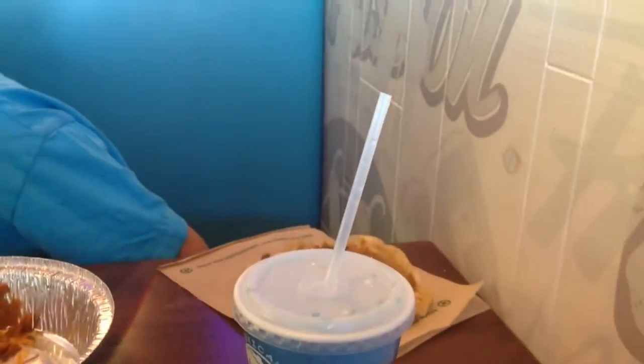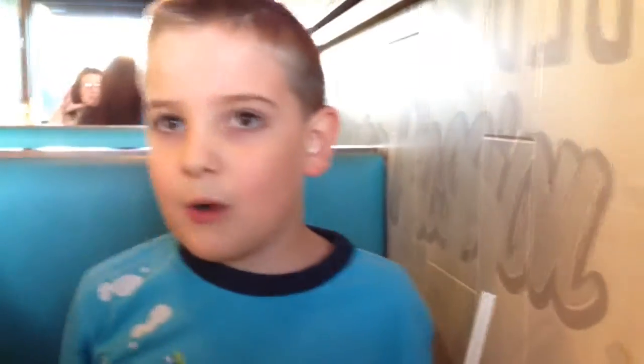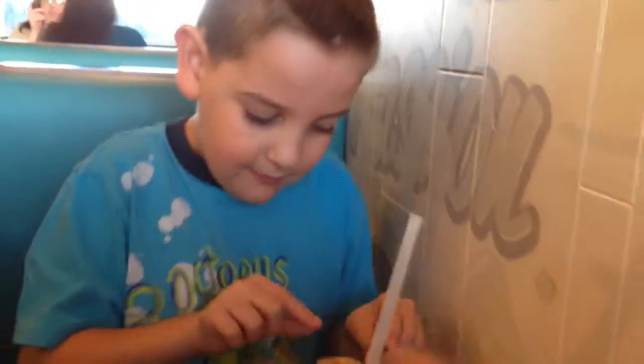Okay, come sit down. Get off of the table and sit down. And we're at Costa Vida in Richland, Tri-Cities, Washington. And let's try it.